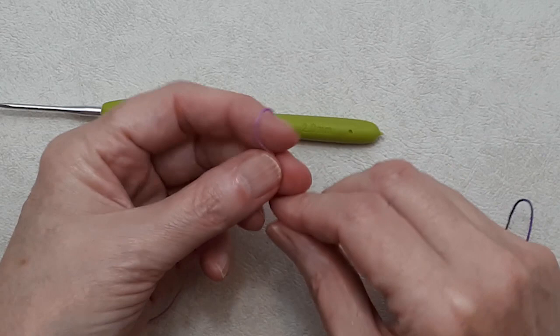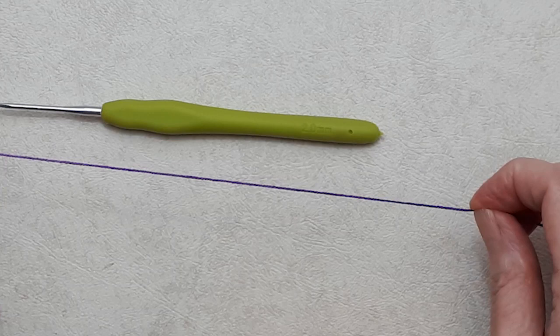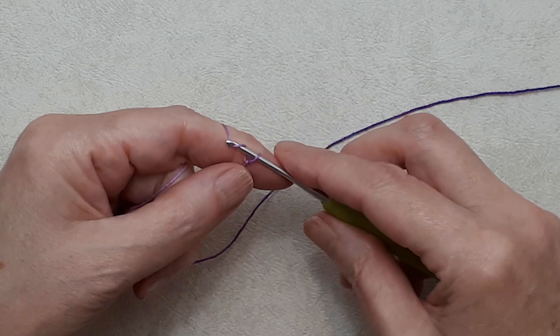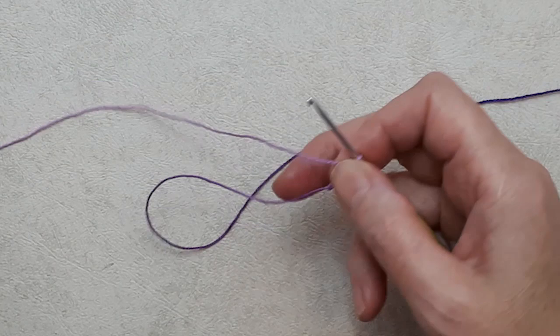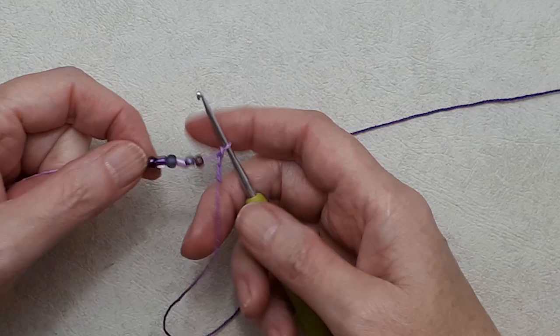Start with a slipknot, leaving a tail about 10 inches long so you have enough to sew your button on at the end. Put your loop on your hook, set up your tension, and we're going to start with a chain three: yarn over, pull through your loop — three times. Pull your beads up and have a few close to your hook.